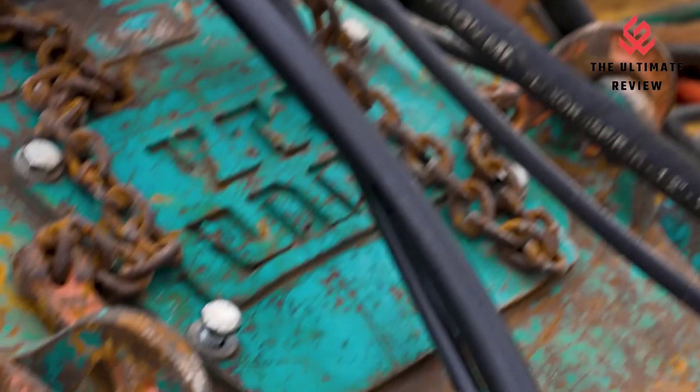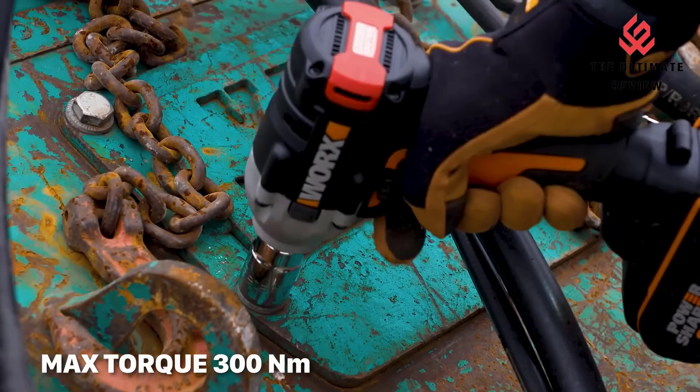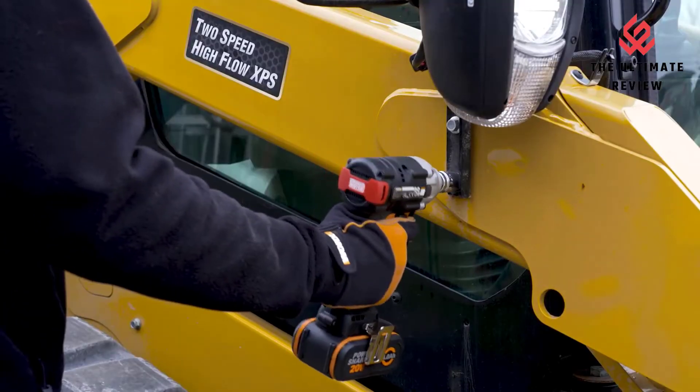Grip Zone: comfortable, ergonomically designed impact wrench with micro texture for optimum comfort.